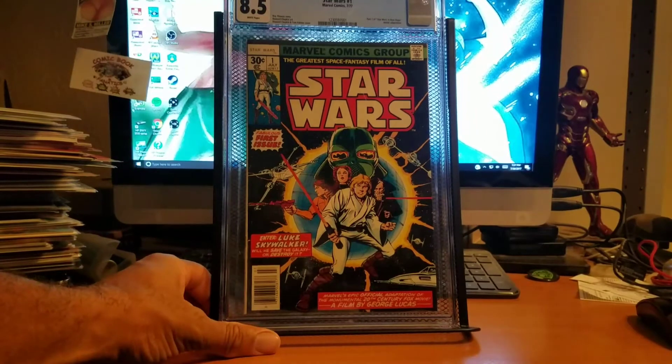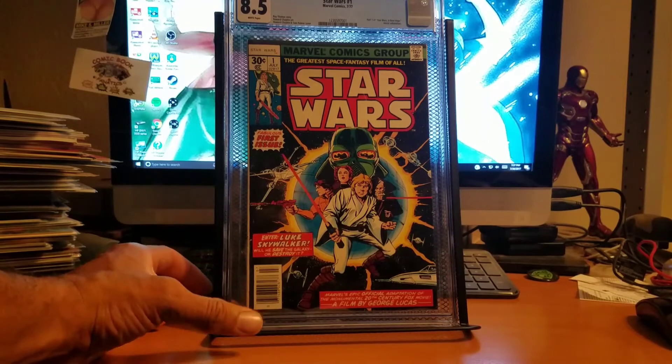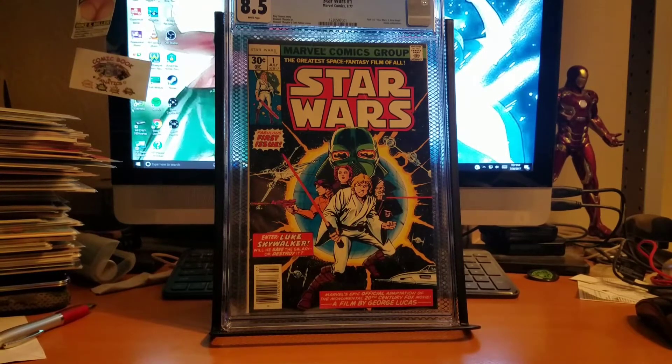I got Star Wars number one and this is a grade I'm a little disappointed in. It came back at 8.5 — I was hoping for at least a 9.0. To see it come back at this grade is kind of disappointing. But it still looks nice. It still throws me off that Darth Vader's got this green mask. It's a classic cover by Howard Chaykin with a Roy Thomas story. I might consider looking around for a higher grade copy of Star Wars number one, but 8.5 — I guess I'm fine with it, but slightly disappointed.